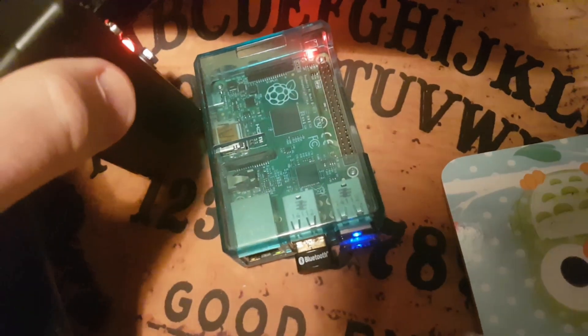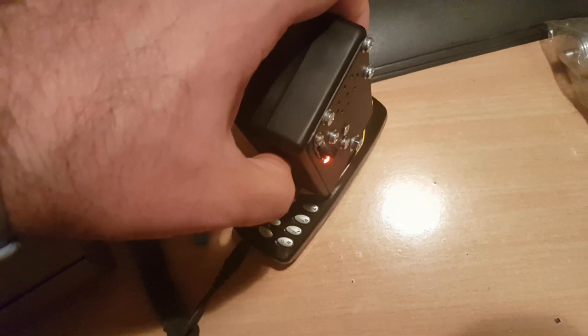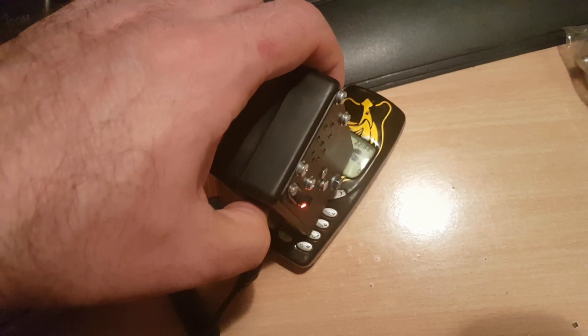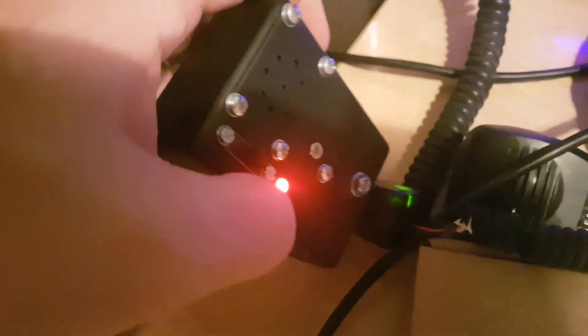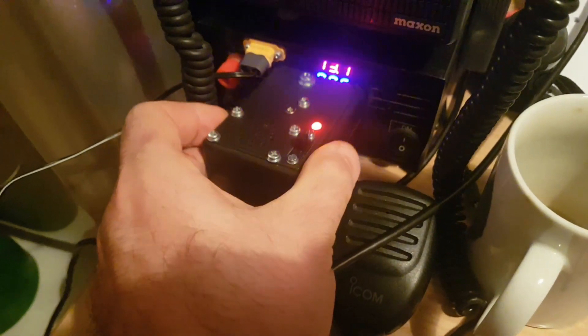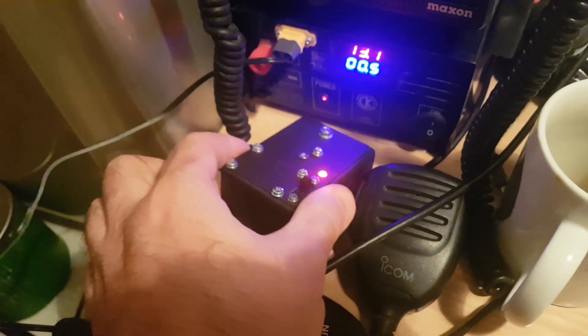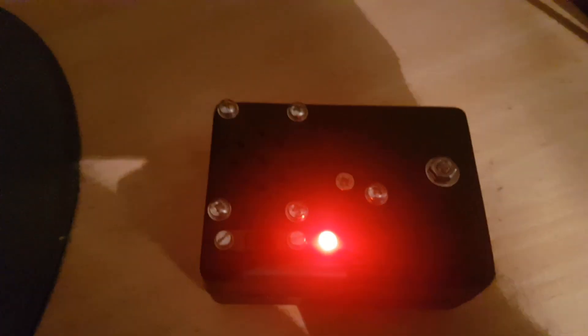And by the way, here's the Raspberry Pi. And here you can see the magnetic field produced by an old Nokia phone. Here's the charger for this phone, and here's the power supply. So yeah, that's it. Thanks for watching.